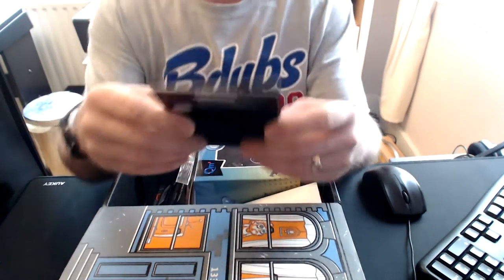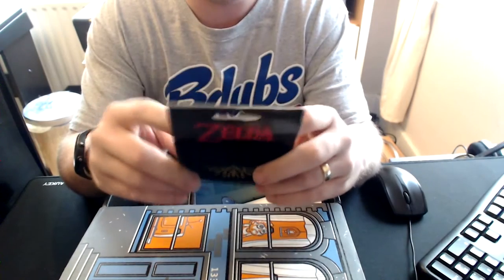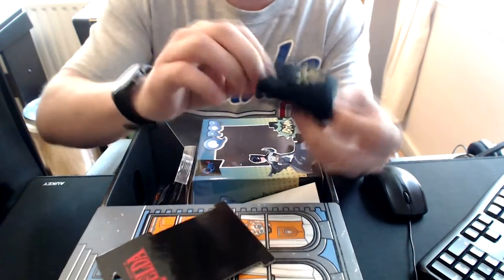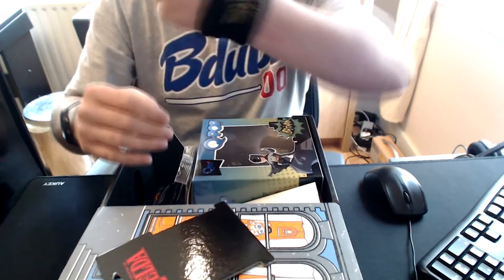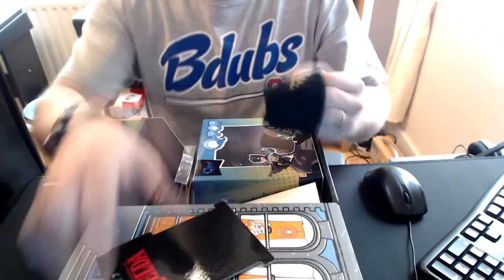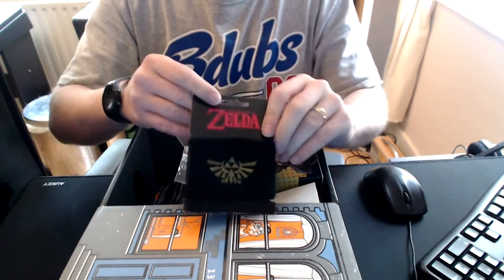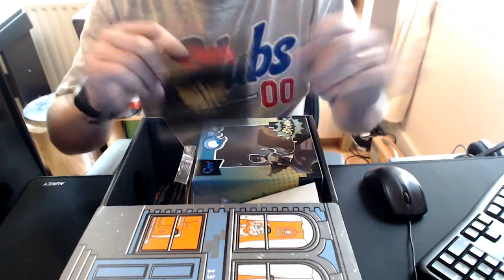So first things first, we have a Legend of Zelda wristband, I believe. I think it's a wristband. Looks like a wristband. Let's just pull it off. I don't normally do this but — Legend of Zelda. There we go. Wristband. I'm unbeatable now. So let's stick that back on there. What do you think? Feels quite fluffy.